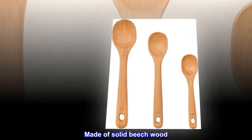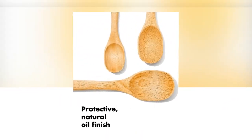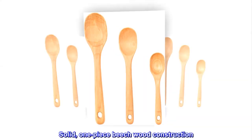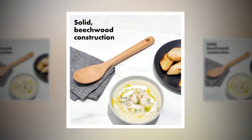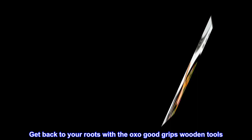Made of solid beech wood, safe for non-stick cookware, with a natural oil finish. Hand wash only. Set includes a wooden large spoon, wooden medium spoon, and wooden small spoon. Get back to your roots with the OXO Good Grips wooden tools.